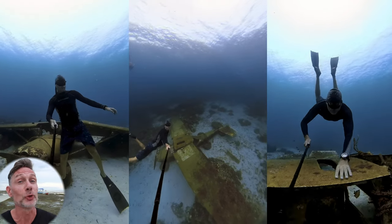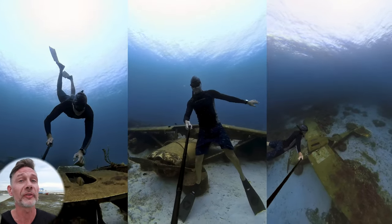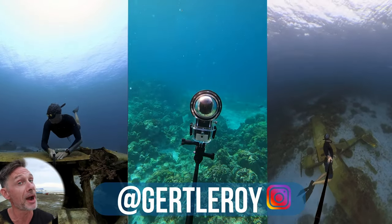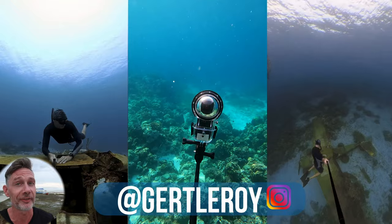This video covers my 10 best tips on how to snorkel deeper. Besides that, all the footage in this video is going to be shot with the Insta360 ONE X2. If you're new to this channel, my name is Gerd Leroy, helping you master freediving.